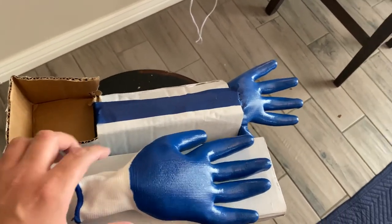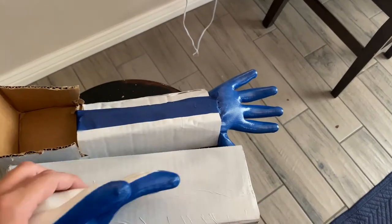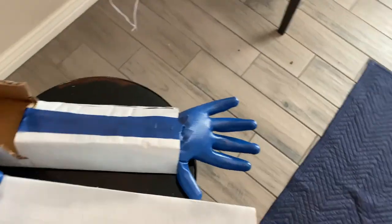Here are our arms. We made them out of gloves, stuffed with spiderweb from Halloween. It's just cardboard, glue, tape, and it's going to be our hand for the vehicle.